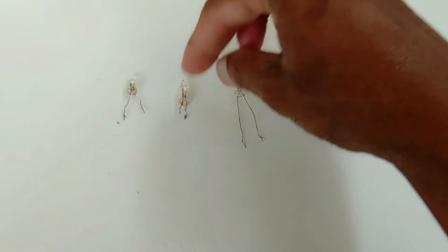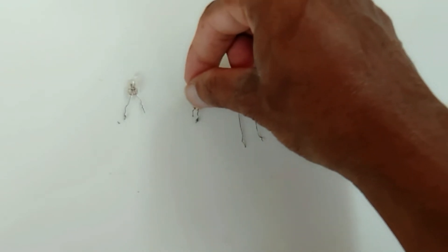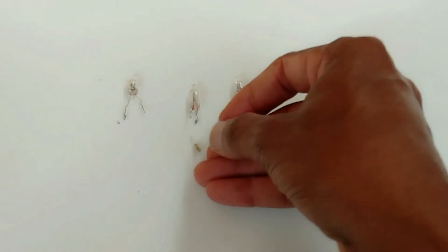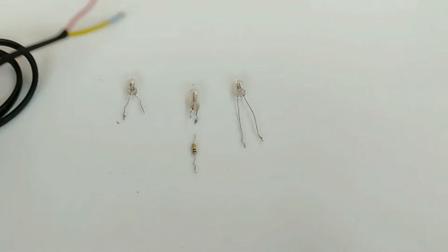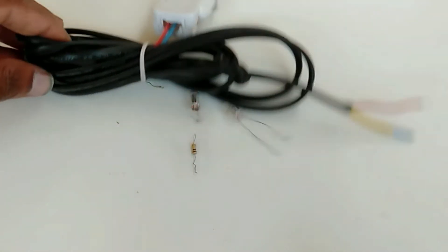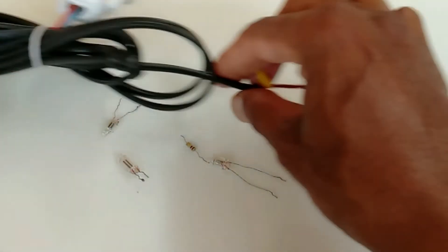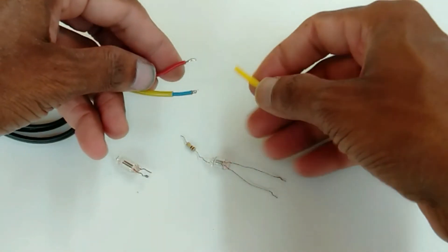Now I will show how this device is connected to AC power supply, through a 100K resistor. Here is the 100K resistor. Now I will show everything one by one.